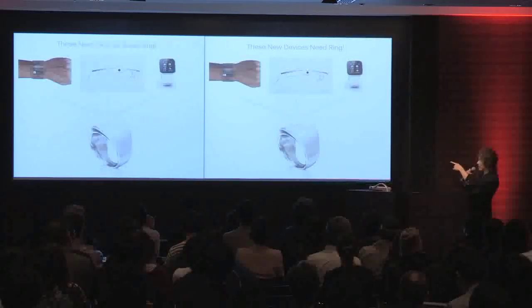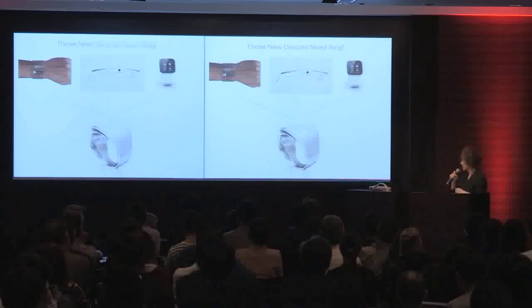For example, Google Glass and this ring could have a great relationship. We really think this is so important, and we are really working hard on this.